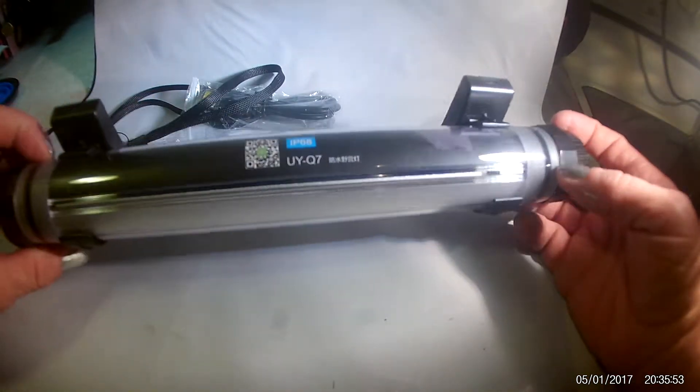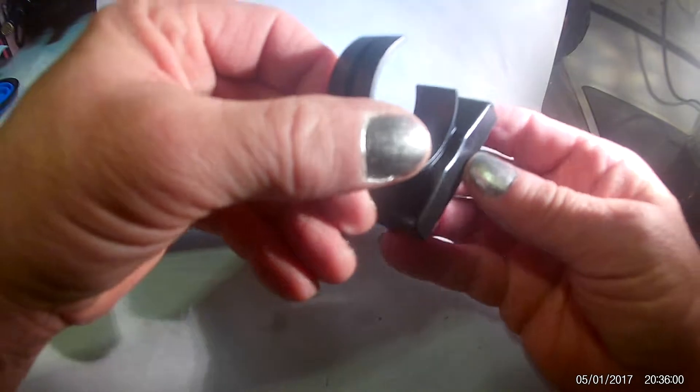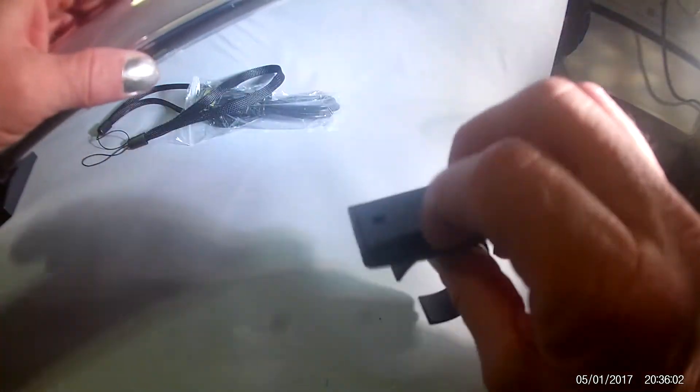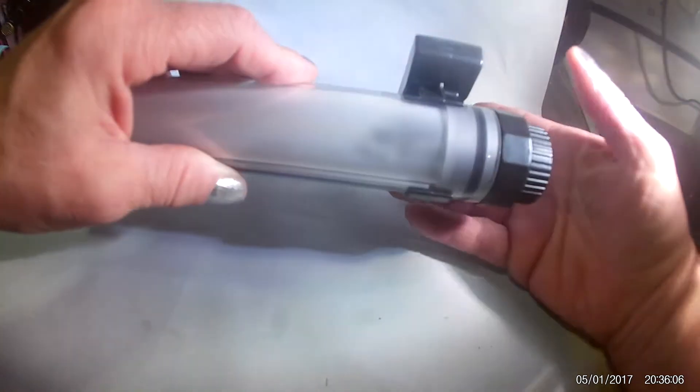You can also mount this light. It comes with these removable little mounts. There are the screws for it and the screw holes for it, so that you can mount this to the ceiling if you want and then just snap it in.